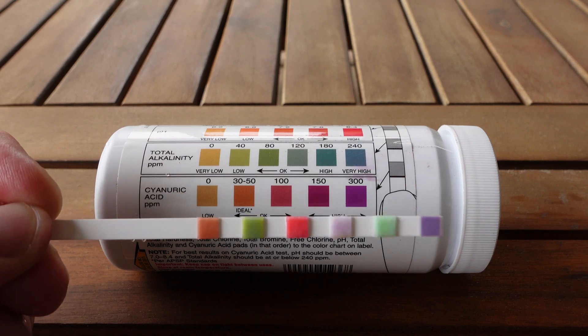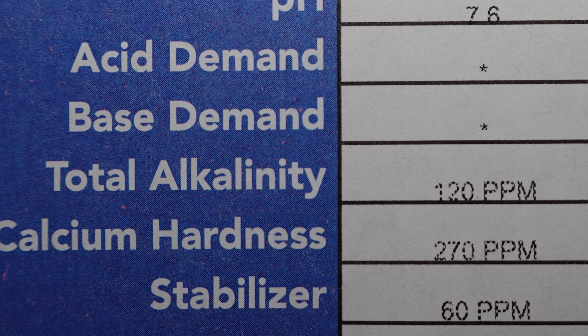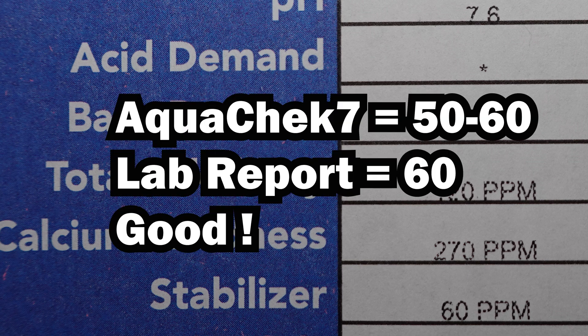And finally, stabilizer. This is a pretty close match to the second square on the bottle, which is labeled as 30 to 50. I'd say the test strip has the slightest bit more red to it than that square, but nowhere near the 100. I'll call this a 50 to 60. The report shows 60 parts per million for stabilizer — another good match with the test strip.